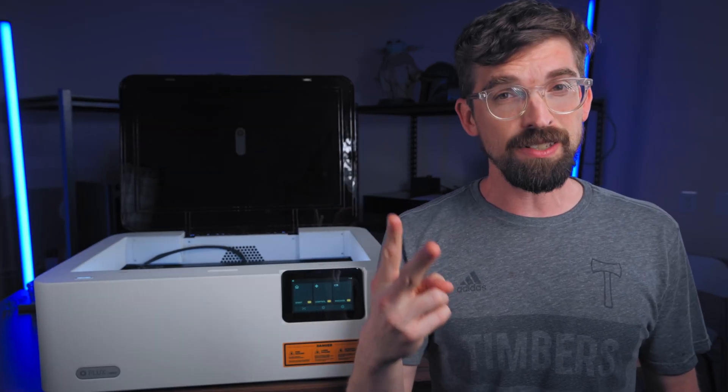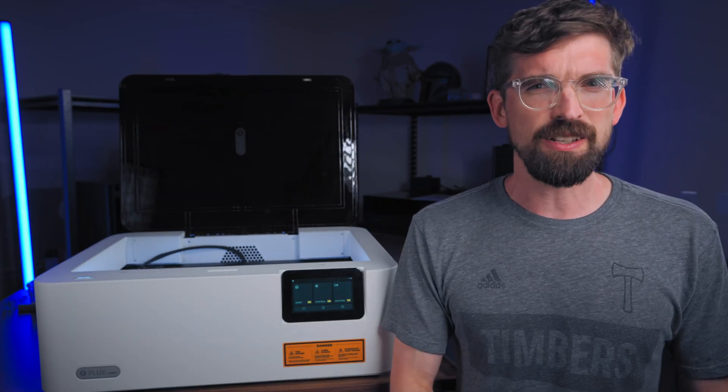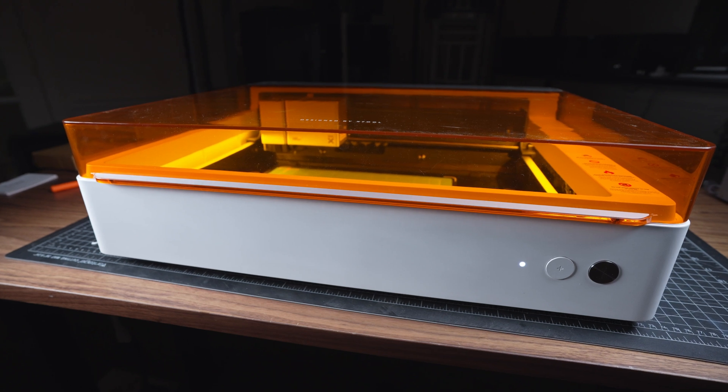I'm going to show you the things I like and some of the things I don't like, and especially how it stacks up to probably its main competition, the XTool M1 Ultra.